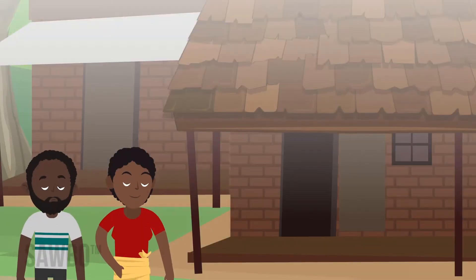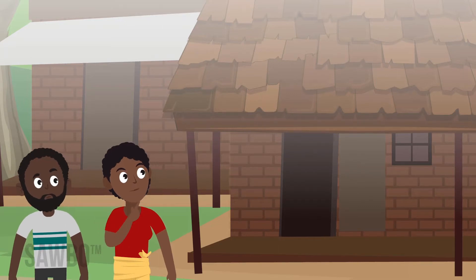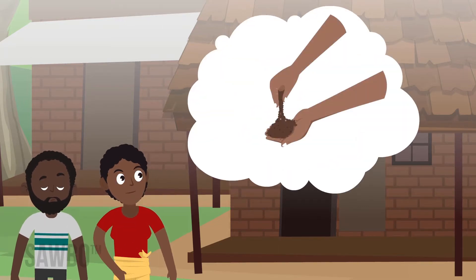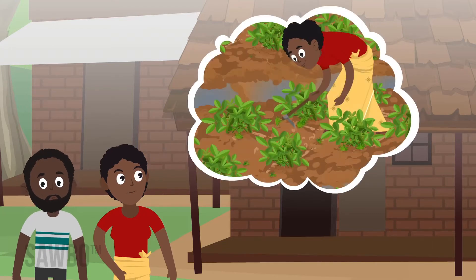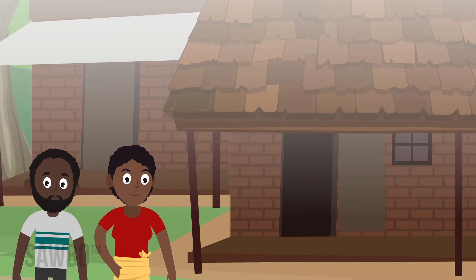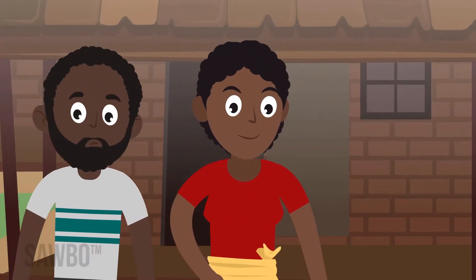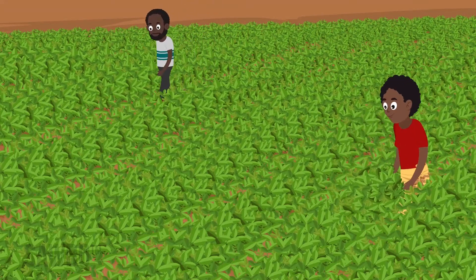A farmer works hard to produce a plentiful ground nut crop by following good growing practices such as choosing a field with the right type of soil, acquiring good quality seed, and removing weeds at the right time. At the end of the season, he still has work to do to reap the rewards. It's important to harvest on time, as soon as you know the crop is ready.